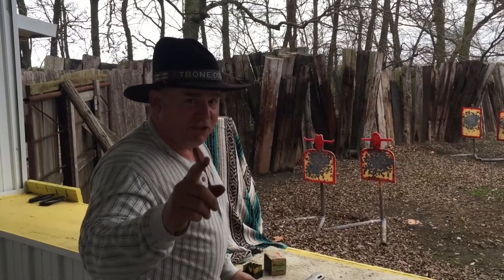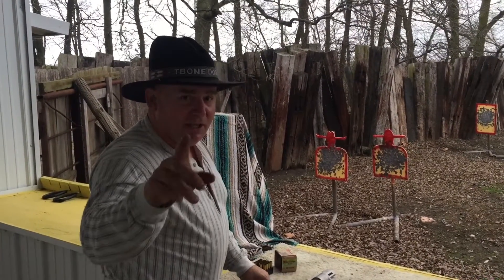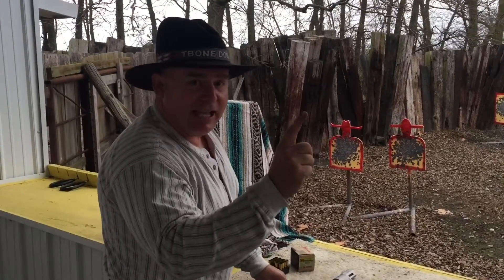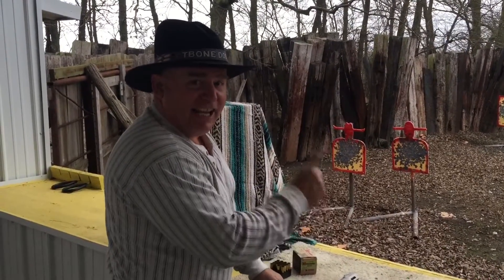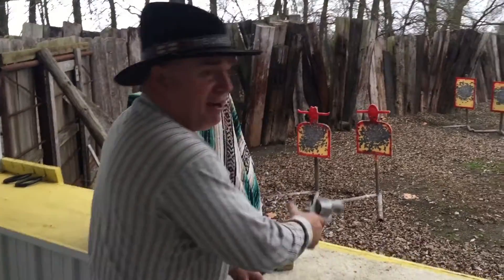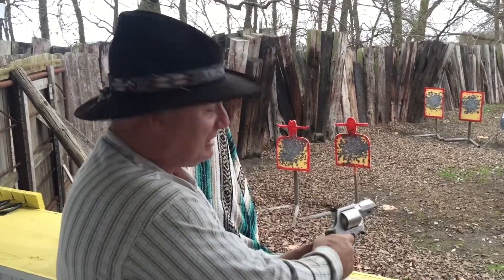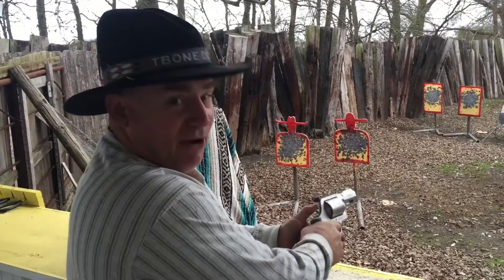We're shooting the Performance Center 460 here at the Bar 3 range. We're at Cowboy Guns, New Boston, Texas. We're going to shoot this 460 with a 200 grain FTX bullet, one handed, unsupported. Let's see how much muzzle flip this bad boy has.